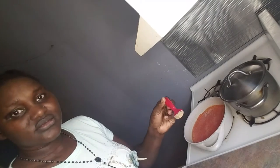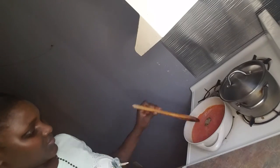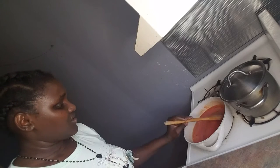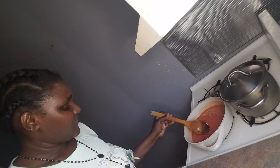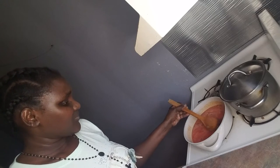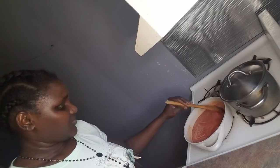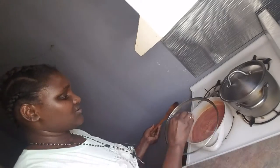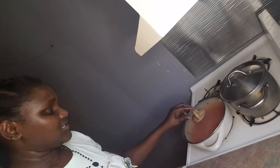This is black pepper. Mix it very well. I'll cover it and let it cook for some minutes, then I'll add the pasta — the boiled pasta. Let it just cook.